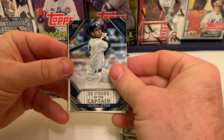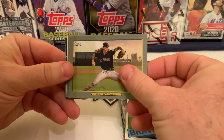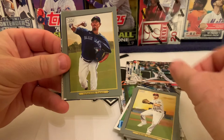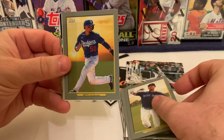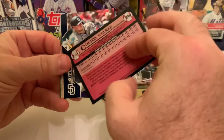The vintage stock Kershaw numbered out of 99 is nice — we should be able to flip that for a couple bucks. There's also a '20 Years of the Captain' Derek Jeter card, Fred McGriff who many think should be in the Hall of Fame, a landscape Turkey Red base card of Mike Clevinger — who re-upped a two-year deal with the Padres before needing Tommy John surgery — Trea Turner for Washington, and Shun Yamaguchi, the pitcher from the Giants who had a decent but inconsistent season.